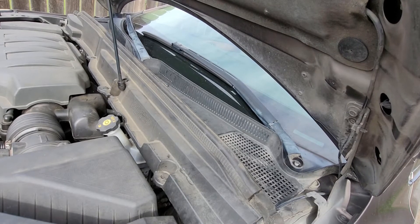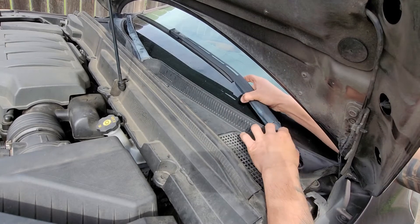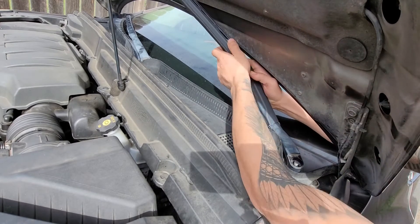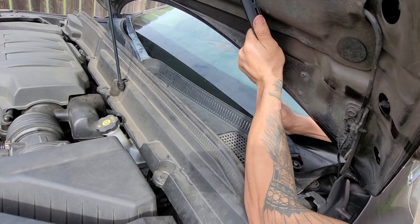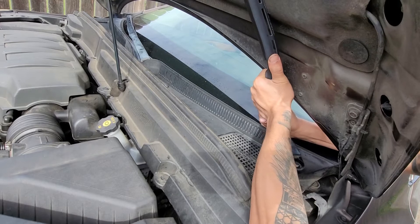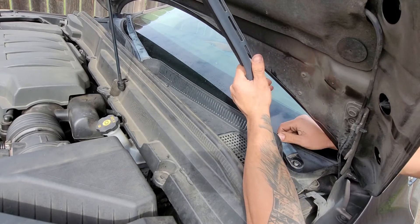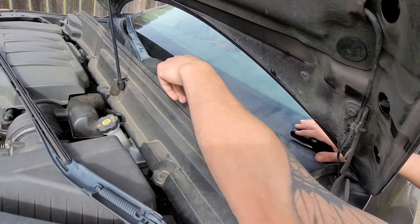When popping out the windshield wipers, you can mark the position, but you can go by the old dust lip. You're going to push down and rock it back and forth. They do sell a tool, but I don't want to punch it down because I might hit the windshield — that's the last thing I want. Just keep rocking it back and forth and it should pop out just like that.